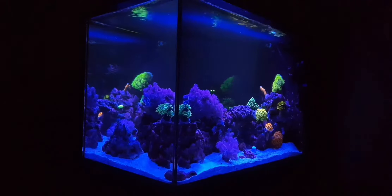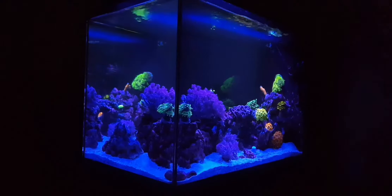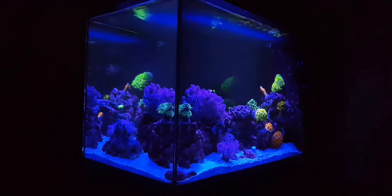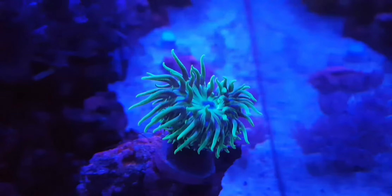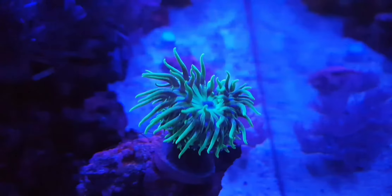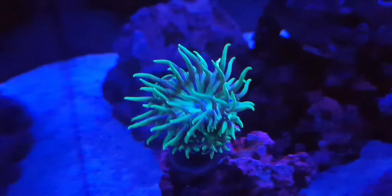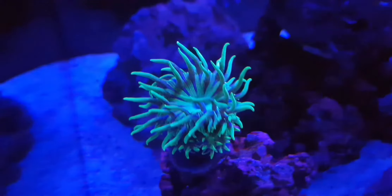The first thing I want to cover is LPS feeding. Feed whatever you like, but I recommend Spectrum Pellets - nothing else. Don't feed flake food or anything because it might not consume it and it's not really that healthy. Spectrum Pellets has literally everything in it: vitamins, seaweed, meat - it's got everything in it.